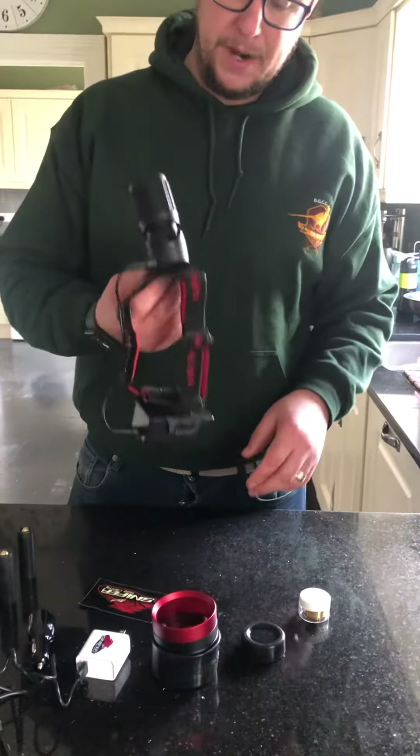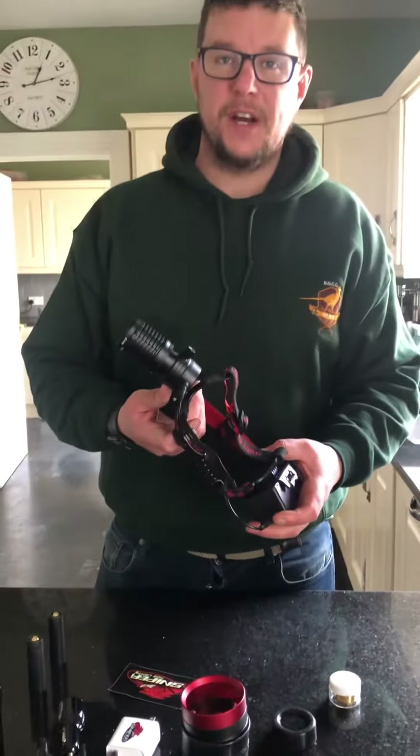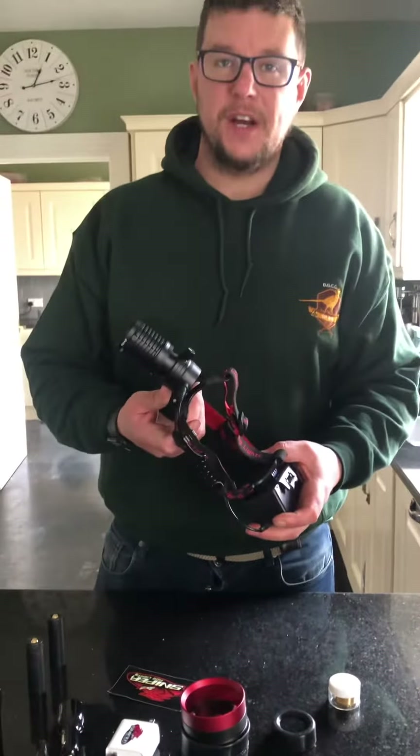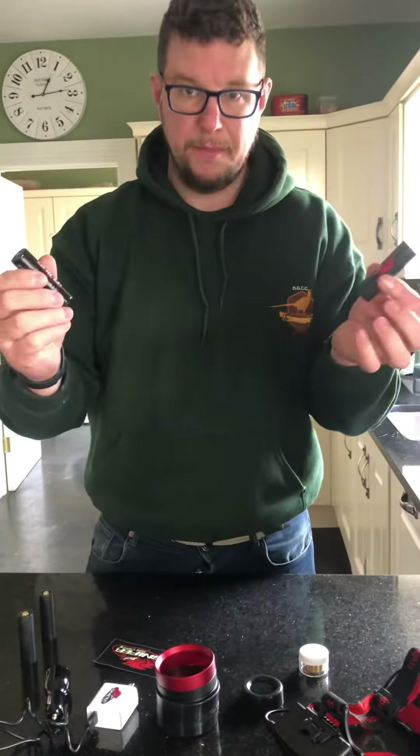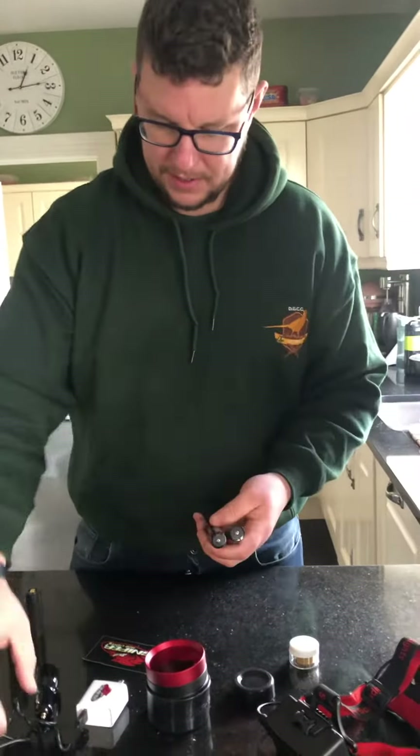New delivery today — just landed, would have been here sooner apart from the guys at UPS delaying us for a couple of weeks. Finally landed: the Sniper Hog head torch. It's 40k AP, first focal plane, and it's a fine piece of kit with a little dimmer switch on the top. Can't wait to try that out.